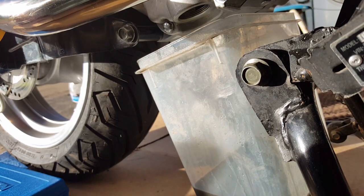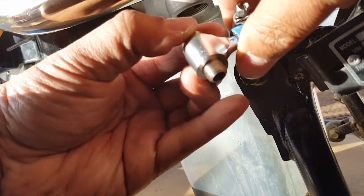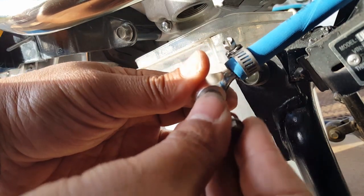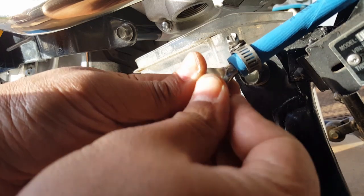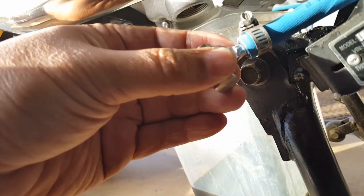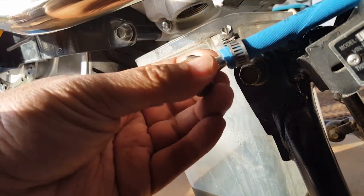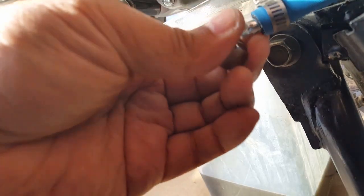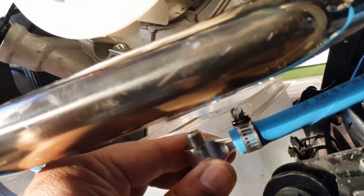They're universal, so I can take the banjo bolt off from this side. Let me check — oh yeah, you can push it out really easily; I think they are actually universal, so there's no thread in them and you can go from either side. It should fit in — there it goes. All that talking and it was done in a split second — how hard was that? So now when it pulls, it's going to line up perfectly.